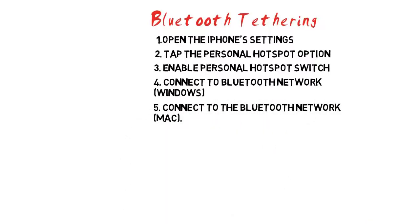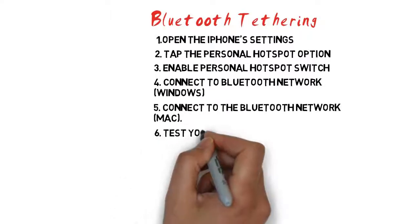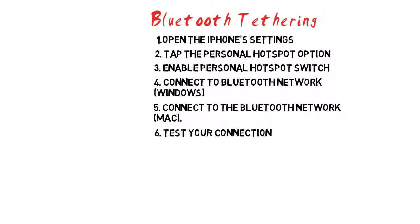Step 5: Connect to the Bluetooth network on a Mac. Click the Apple menu and select System Preferences. Click the button to view the main menu, then click the Bluetooth menu option. Click Pair next to your iPhone and then Pair on your iPhone's screen. Click the Bluetooth button in your menu bar, highlight your iPhone, and click Connect. Step 6: Test your connection. Now that you're connected to the network, you should be able to access the internet using your iPhone's internet connection. Note that Bluetooth is slower than Wi-Fi or USB tethering, but it is more secure.